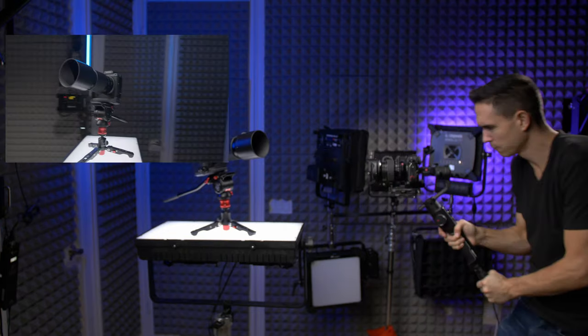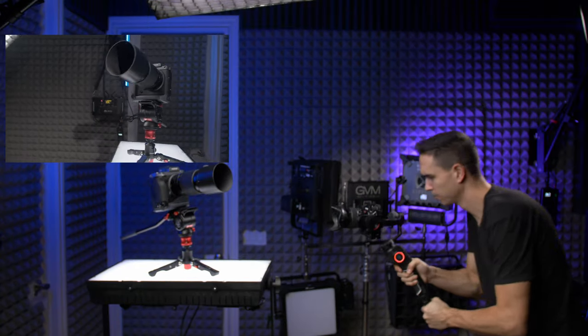Before we get too deep into this, I just want to point out that if you already have a gimbal, you don't need to go sell it and get a different one to get smoother footage. You can get equally smooth footage with all of these gimbals — it's going to come down to your technique and practice. This is going to be more of an overview for someone who's looking to get their first gimbal.